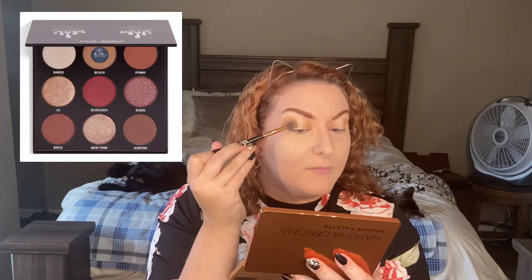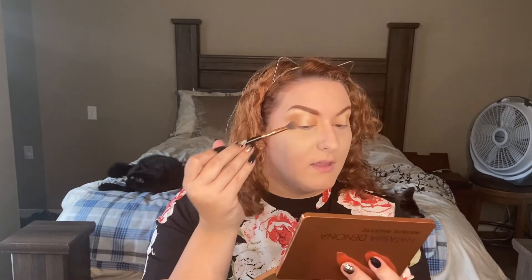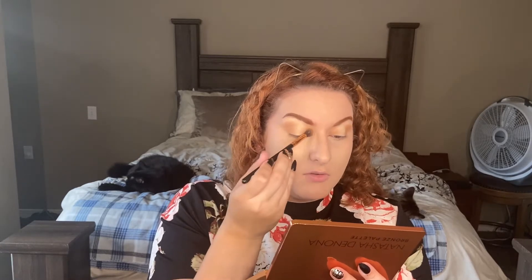I really like that Beach shade. Kylie Cosmetics had a shade that I also think is called Beach, that's in their 9-Pan Burgundy palette. And that is like my perfect transition shade, and I never thought that I would find it again. There's just something about the yellow undertone of that shade that I just never thought I could find in any other neutral palette I've tried. But I think this Beach shade is really similar to that one.